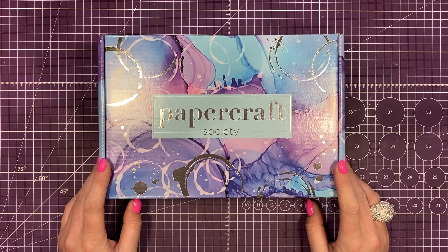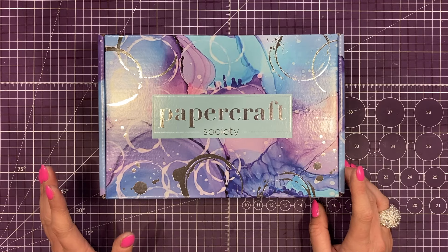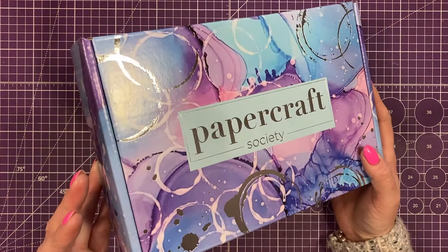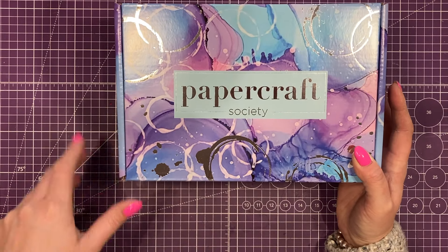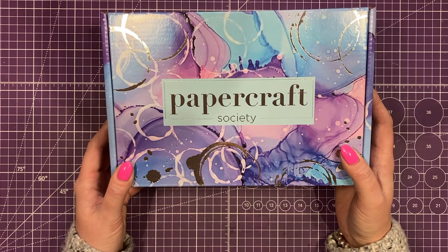Hey everyone, it's Sam here and today I'm going to be unboxing and having a look inside Papercraft Society Kit 55, and this one's been designed by Pretty Gets Gritty. If you're new to the Papercraft Society, these are a monthly paper crafting and card making kit. You can take out all different subscriptions — all of that will be linked in the description box below — and you can also get open stock as well if they're still available once the subscribers have got them.